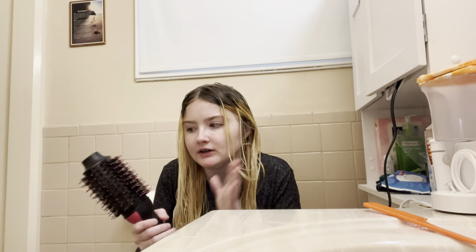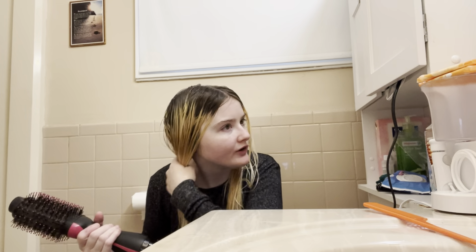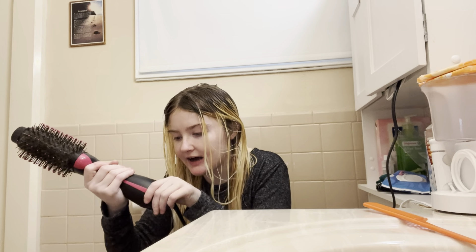After using it I just brush real quick and there are no knots. Usually after I use the regular hair dryer there's still a bunch of knots I have to brush out. With this it detangles the hair really well. I just brush it to make sure my part is good and there are only maybe one or two knots. I do it on high.